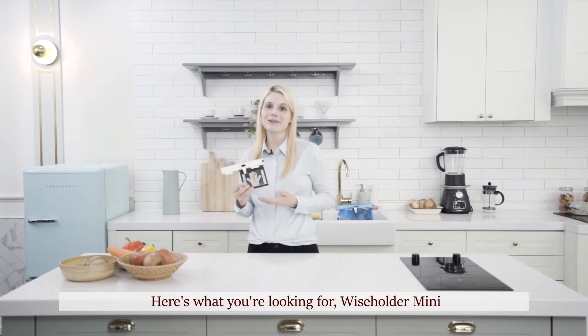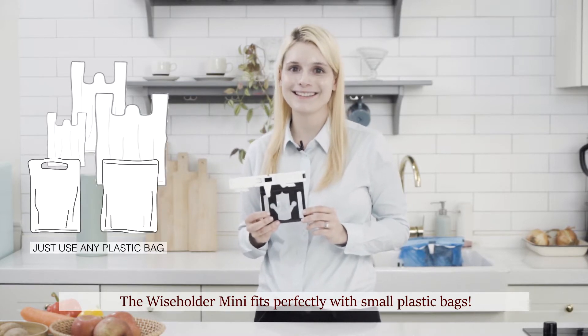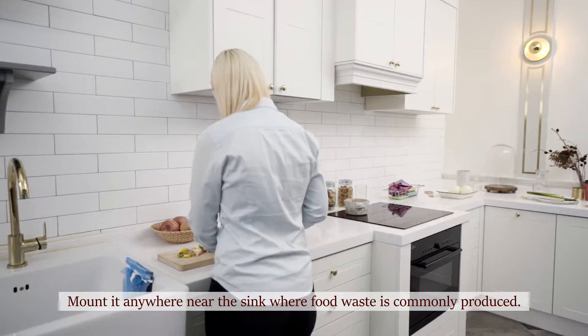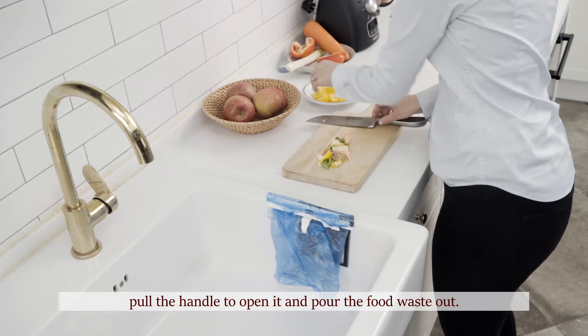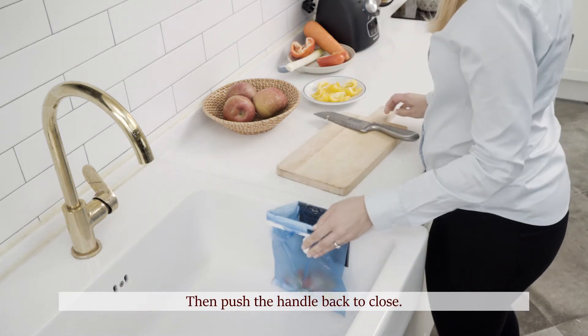Here's what you're looking for: Wiseholder Mini. The Wiseholder Mini works perfectly with small plastic bags. Mount it anywhere near the sink where food waste is commonly produced. When throwing out the food waste, pull the handle to open it and pour the food waste out. Then push the handle back to close.